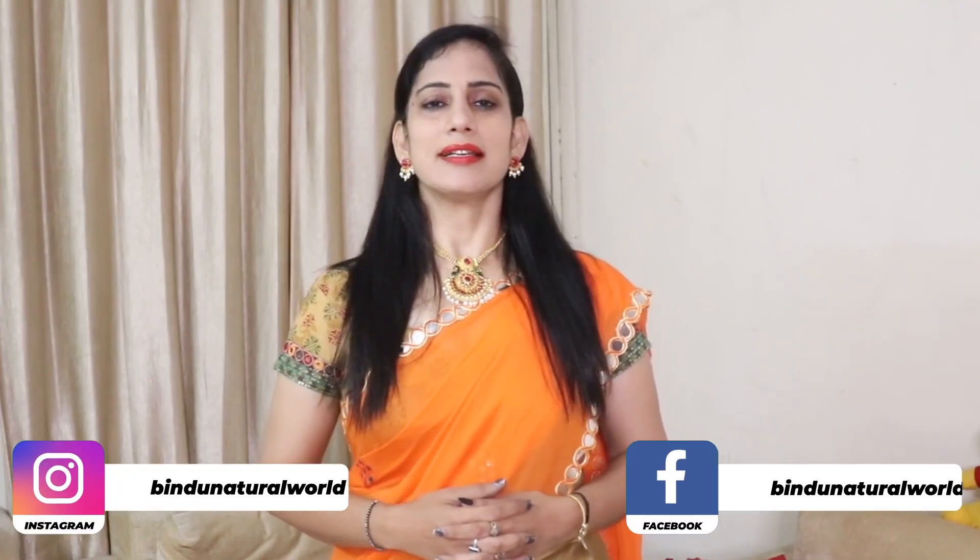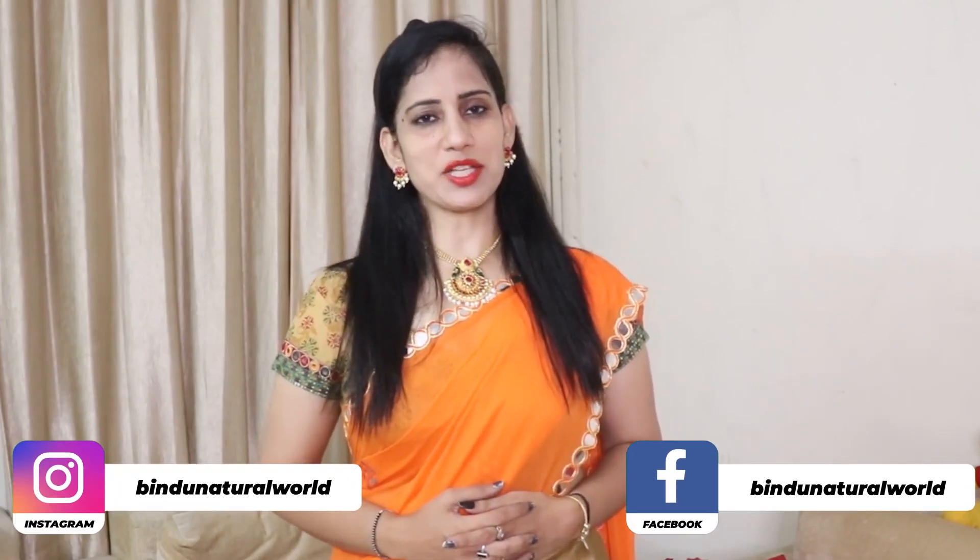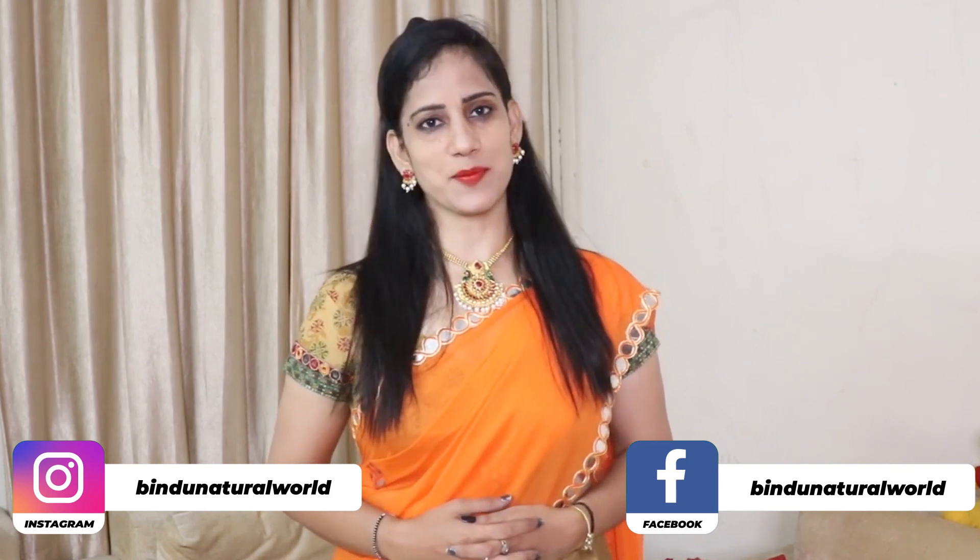Hello friends, welcome to my channel. I am Bindu. If you are watching Bindu Natural World and you are new to my channel, be sure to subscribe.